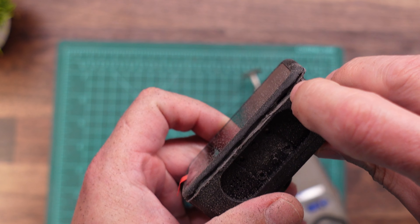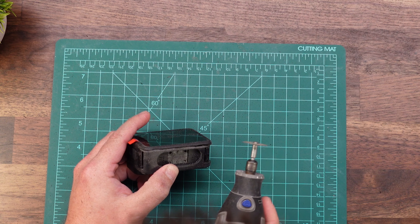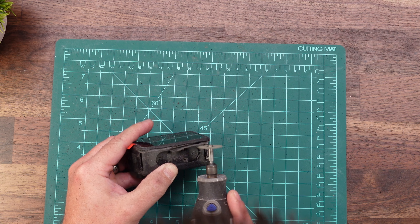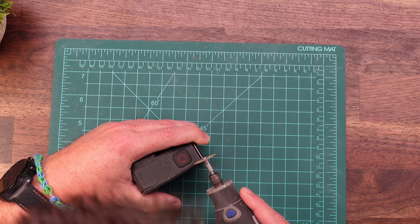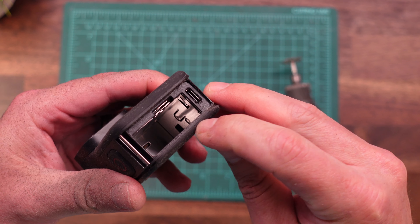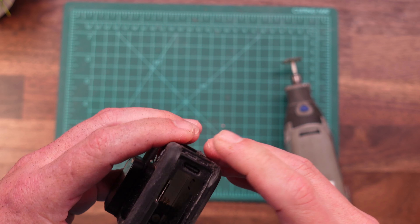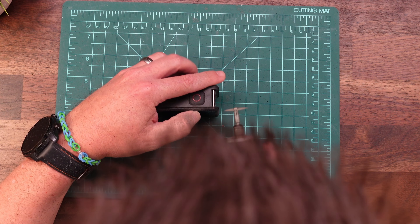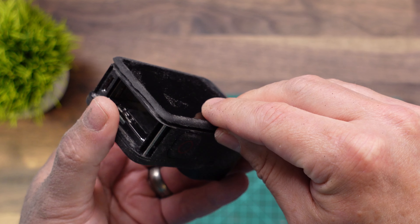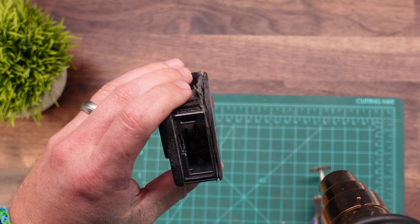You can actually see I've already started to barely see daylight through there — that's exactly where we want to be all the way around the edge. Now that we've gotten all the way around, this edge back by the battery door is actually probably the hardest of them all. Just take your time, be careful to stay right on that plastic-to-rubber lip and you should be okay. We've just skimmed the very edge all the way through — we didn't want to go all the way down to the screen. Now we're going to hit it with heat one more time and then slowly pry it off.